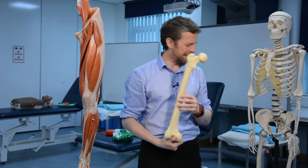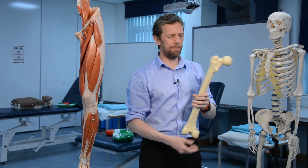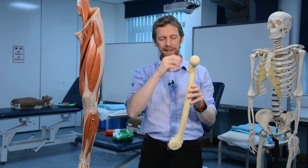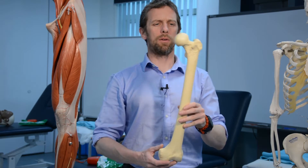This isn't a terribly detailed femur model, but if you look in textbooks you'll see a huge amount of detail. I'll mention some of that detail, but the main aim here is to look at the big bits.